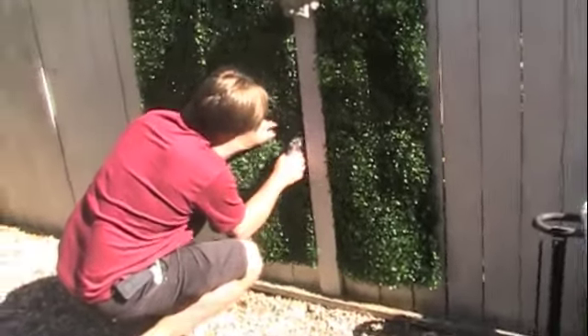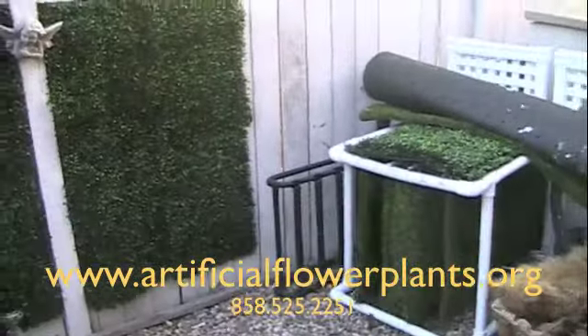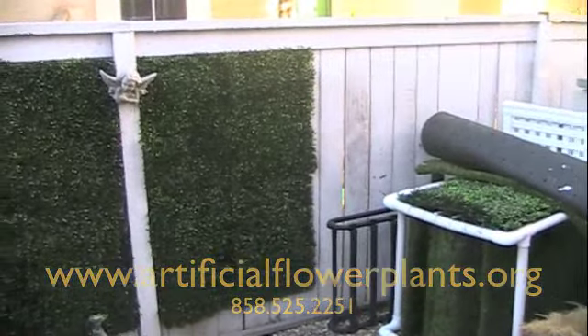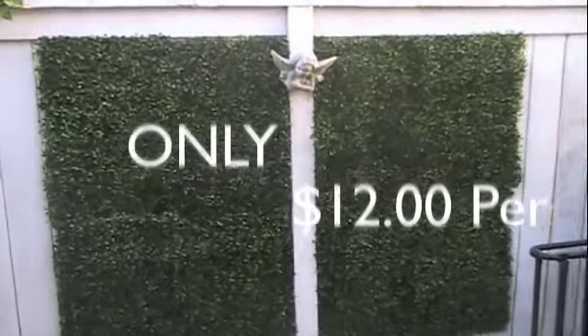Here you'll see the project in its final stage, which used basically 20 square feet of mat. The best part about the project is it's only $12 per mat.